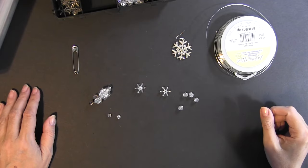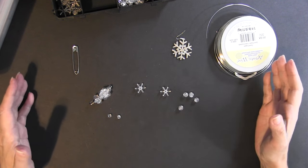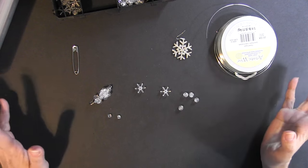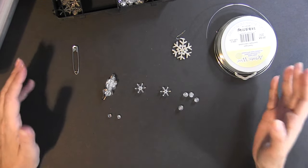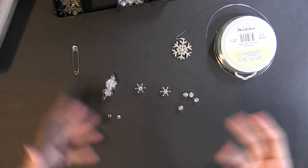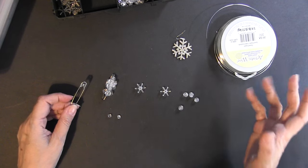This is the amended supply list I used to make the actual tree in this video. There are other versions out there, but this is what I used. I'll also explain some alternatives, like using all round beads with no star beads and different things.